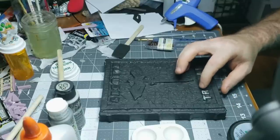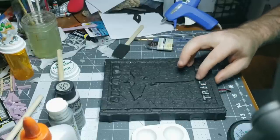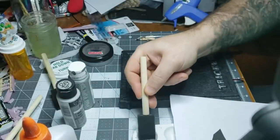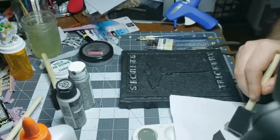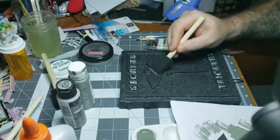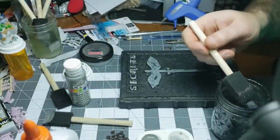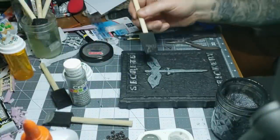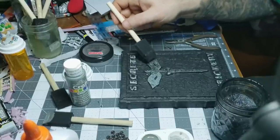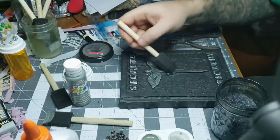I'll put a list of the stuff I used in the description below — it's really all basic stuff. Elmer's glue, black paint, it doesn't really matter what kind. The gilding paste is really the most specific thing. Then I did a dry brush sponge on the sigil itself with a couple of different colors. Try to be careful that you don't get it on the rest of the book. Some people wanted to leave them black and I thought that was pretty cool too, so you can skip this part if you like. Then I used a black wash — just black paint, water, and a little bit of dish soap — and went over the sigil to make it look more grungy and old.